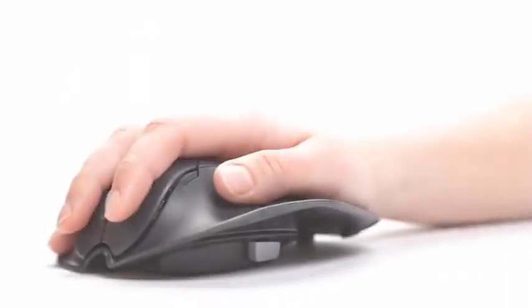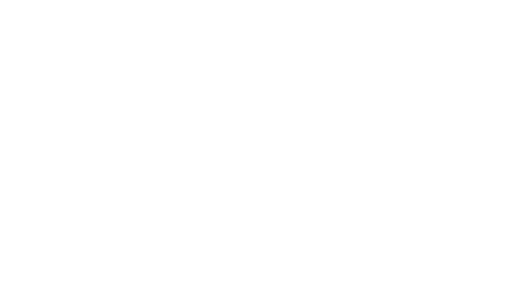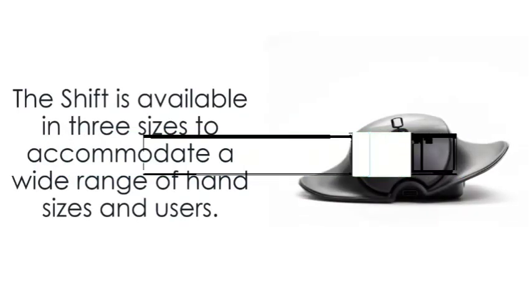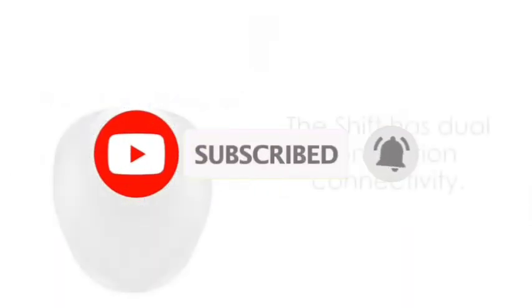So that's all for the top 7 best mouse for arthritis in 2022. The links of all products are given in the description, which are updated for the best prices. Subscribe to our channel for more videos — we'll meet in the next video, till then take care, bye.